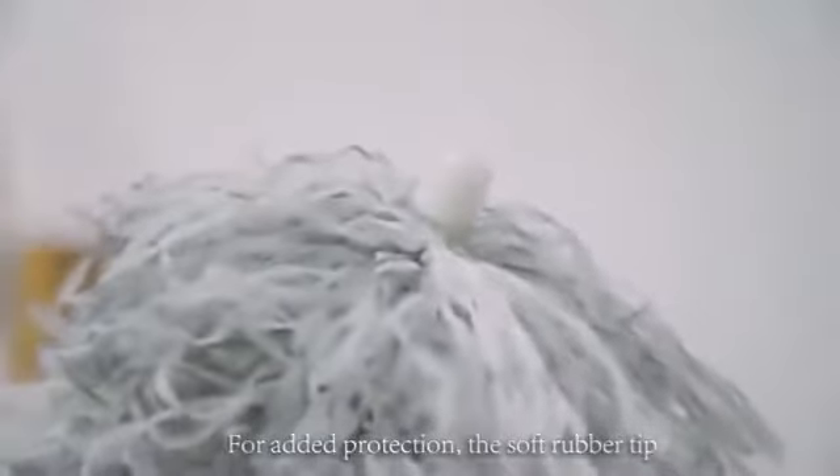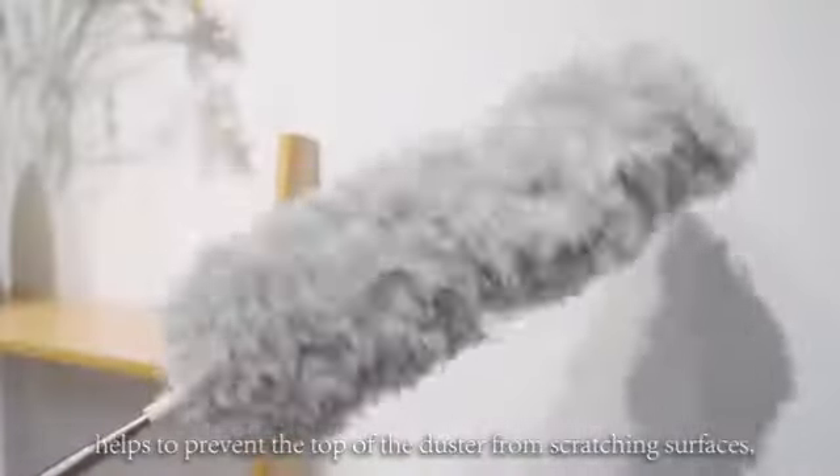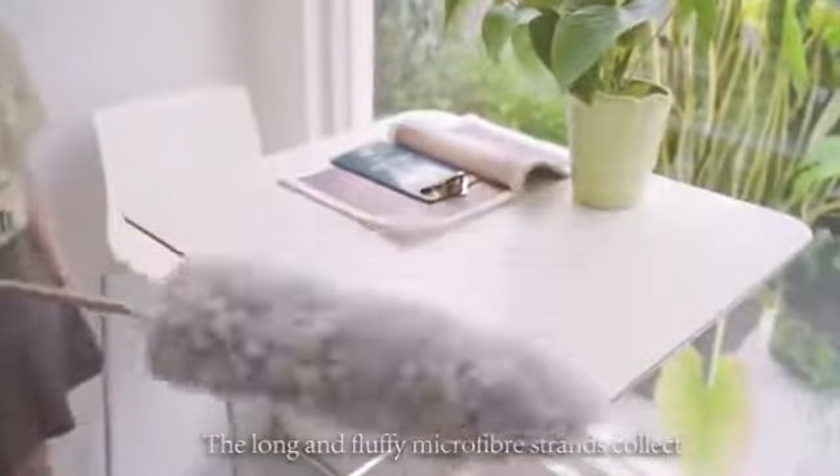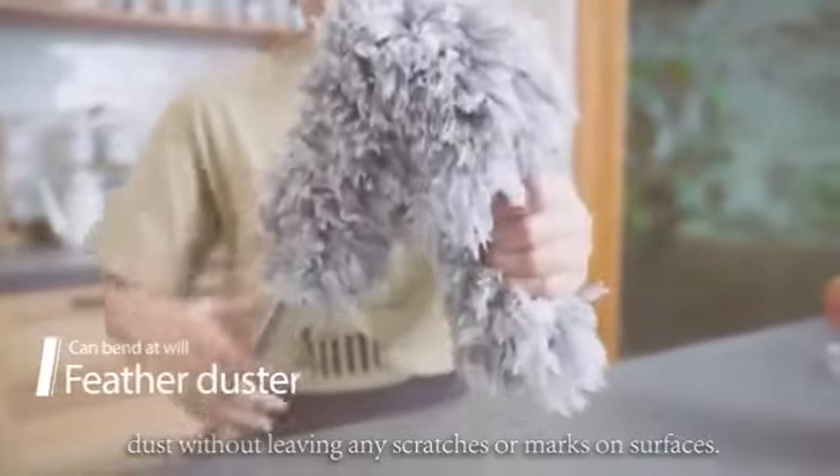For added protection, the soft rubber tip helps to prevent the top of the duster from scratching surfaces. The long and fluffy microfiber strands collect dust without leaving any scratches or marks on surfaces.